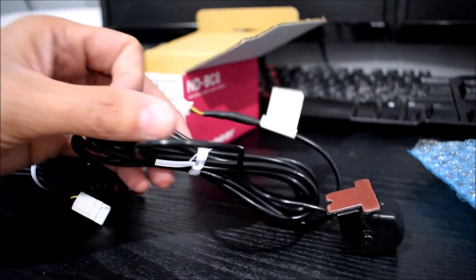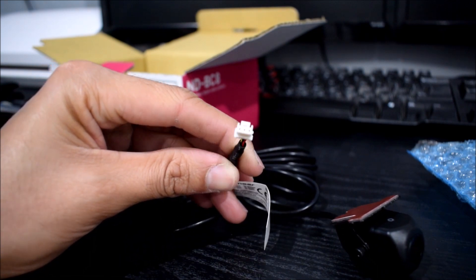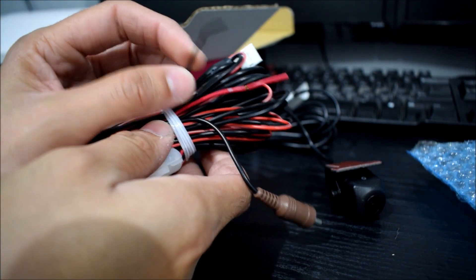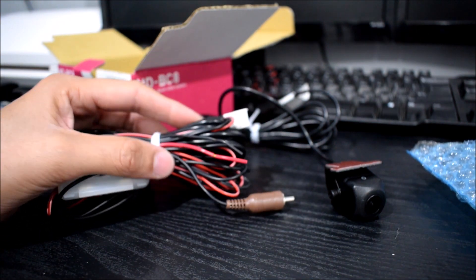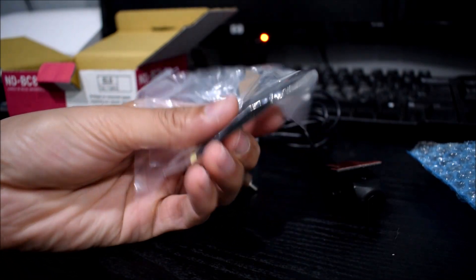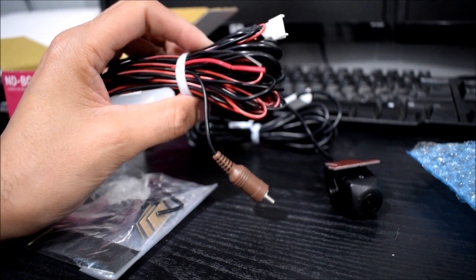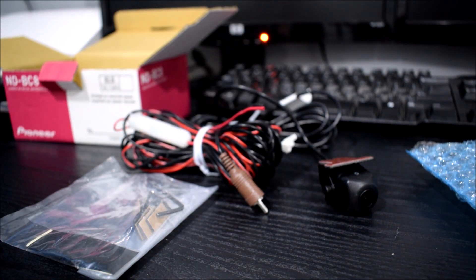Connecting this camera to the radio is actually pretty simple. The camera has a 3-pin clip that connects to this side of the harness. The harness is as simple as it gets: red and black for positive and negative ground, and a signal cable into the back of your head unit that will transfer the signal and make your camera work. They've also provided these stick-on wire clips to help you route stuff, a waterproof pad, and an Allen key to adjust the camera angle. I'm going to start by routing this, hooking it up, and giving it power.